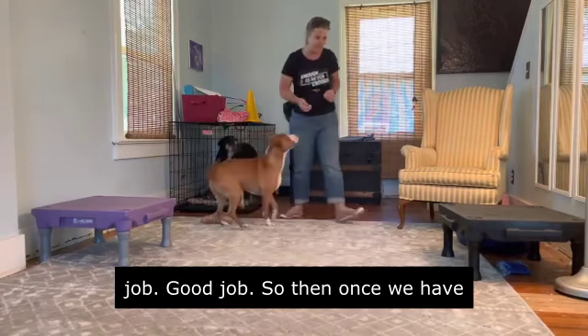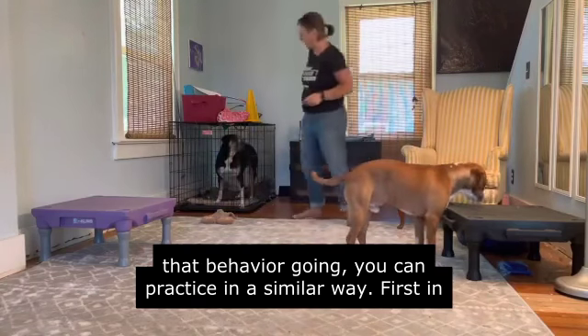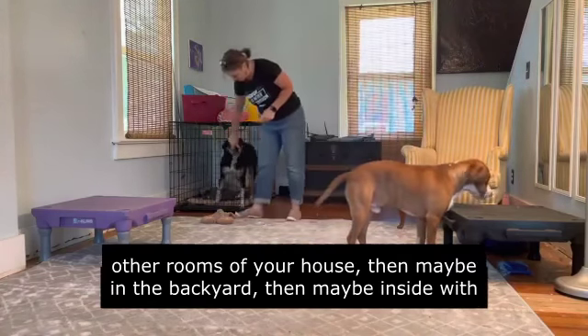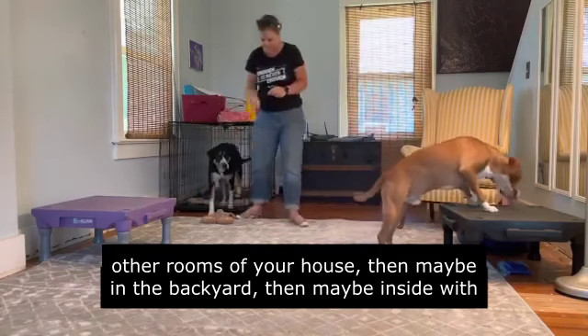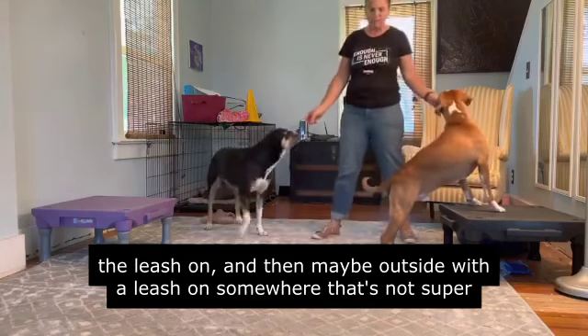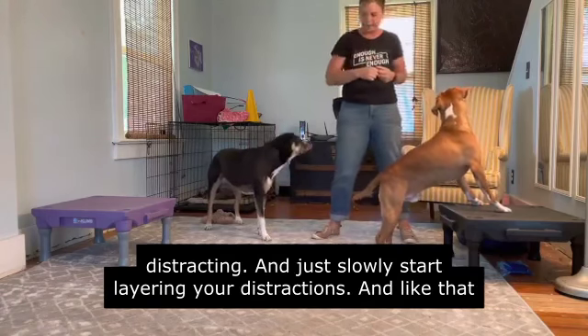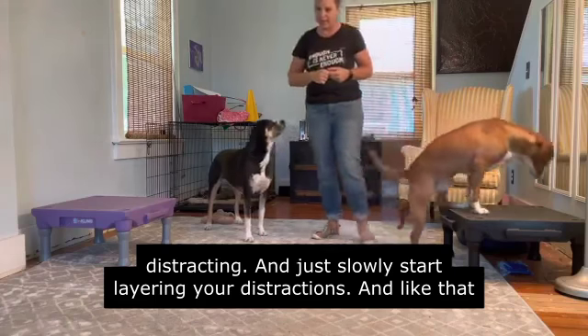Once we have that behavior going, you can practice in a similar way: first in other rooms of your house, then maybe in the backyard, then maybe inside with the leash on, and then outside with the leash on somewhere that's not super distracting. Just slowly start layering your distractions in and then build it back up.